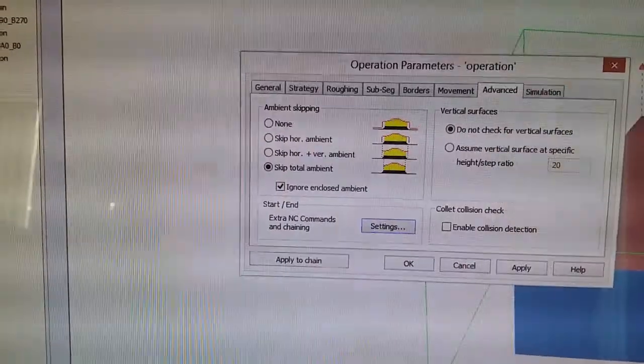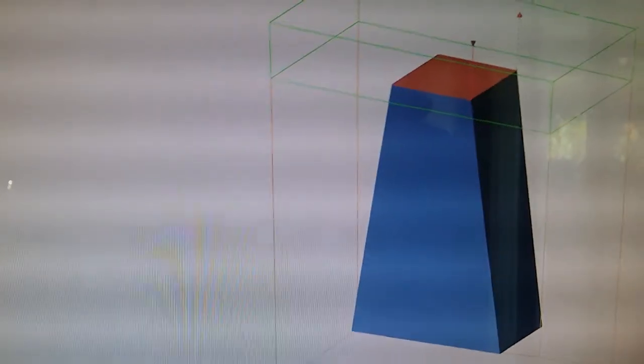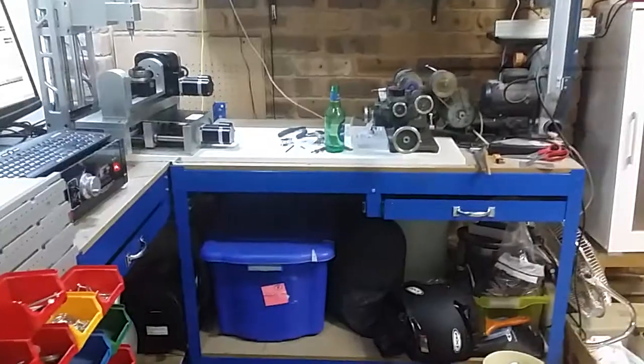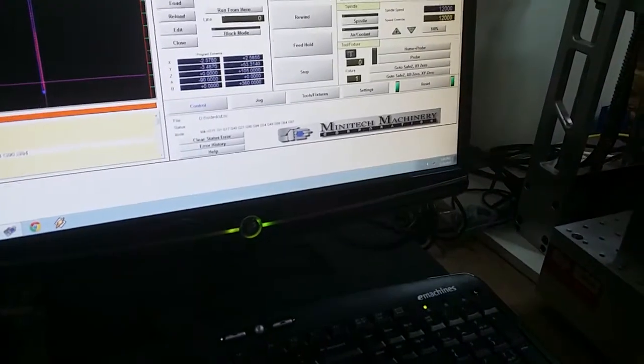I've run a test over here which is just basically four sides — front, back, left, right — and then a top. Let's go have a look. I have the machine sort of dialed in but not enough that I'm confident to start cutting it, so homing and probing is working. I'm gonna just load the G-code for that thing that we just made.